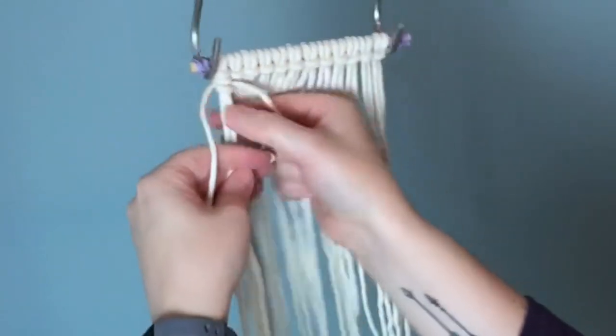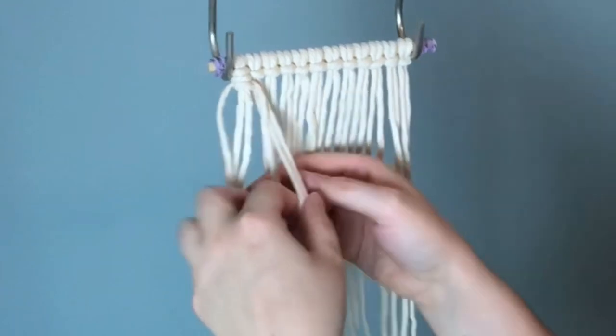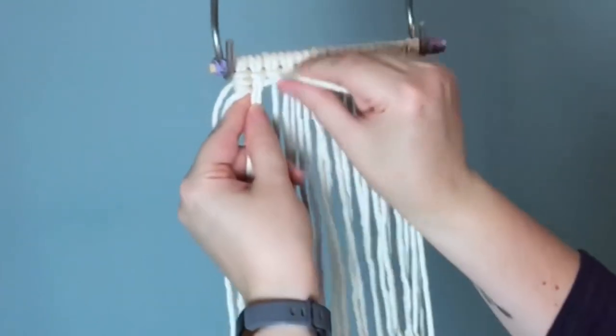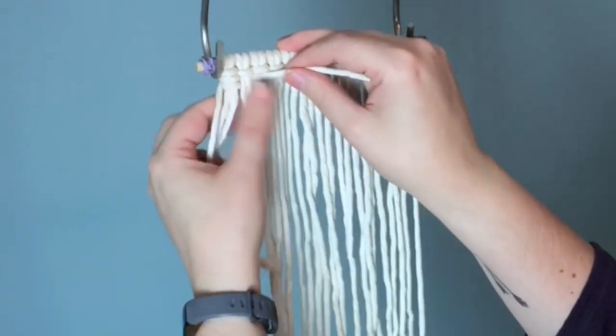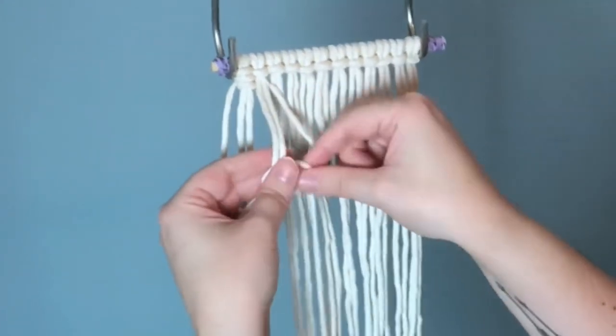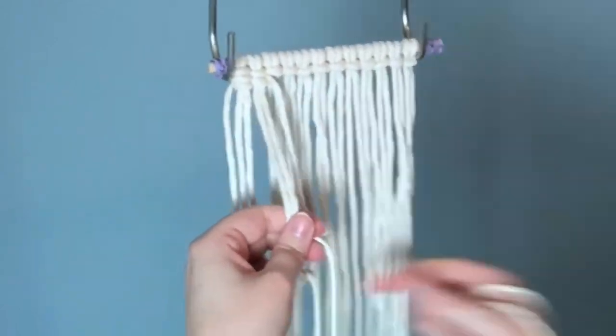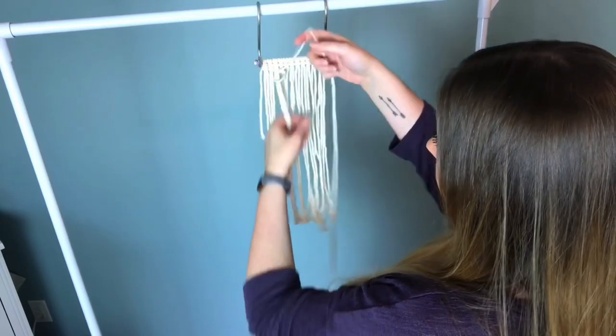The first knot is always a little bit different, so I will demonstrate the second one for you. We're working with the next two strands of cord and you want to bring your working cord underneath them. Just like we did with the first knot, you make a loop on your right, wrap your cord around and through the loop, and repeat the process twice.